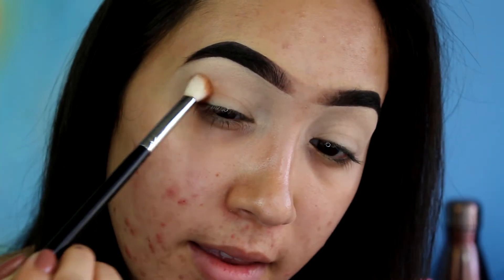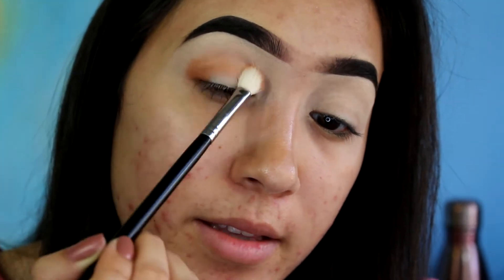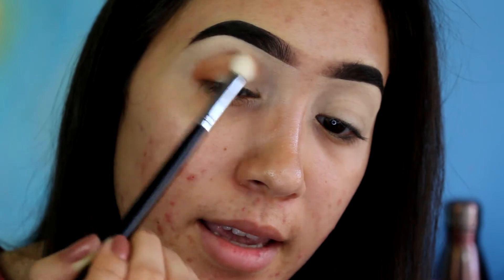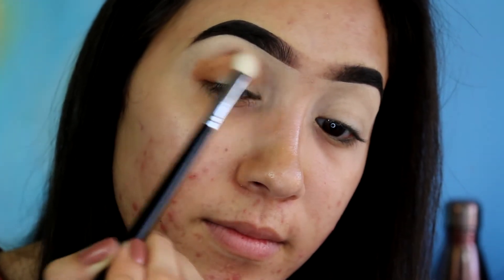I'm starting off with this transition shade — it's just a good shade to begin with. I tend to pack it on and then keep patting to bring it over. I feel like that gets even distribution, and then I'll start sweeping like this. I've been really appreciating sharp lines for my cut creases lately.